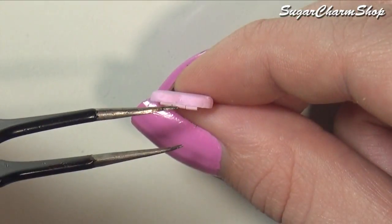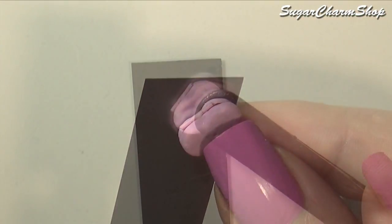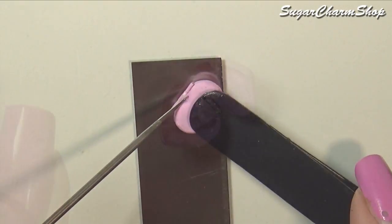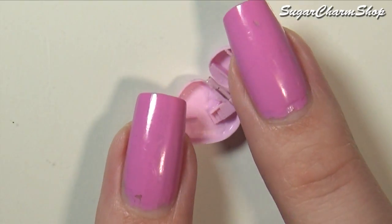Then used white craft glue to attach the hinge to one side of the heart. Put the two halves together and then attached the outer parts of the hinge to the other side of the heart. I then added some liquid clay to hold it in place a bit better and baked one last time.